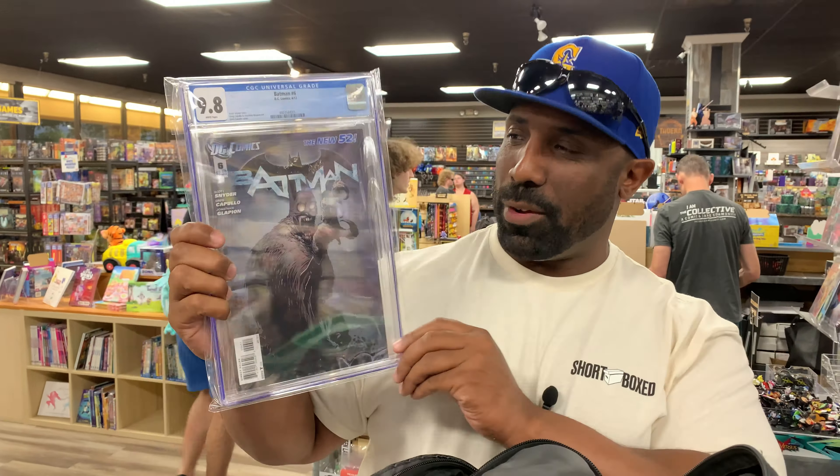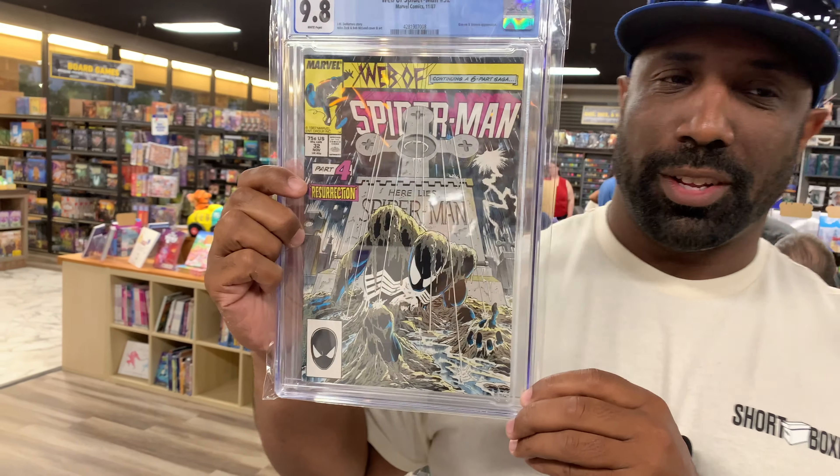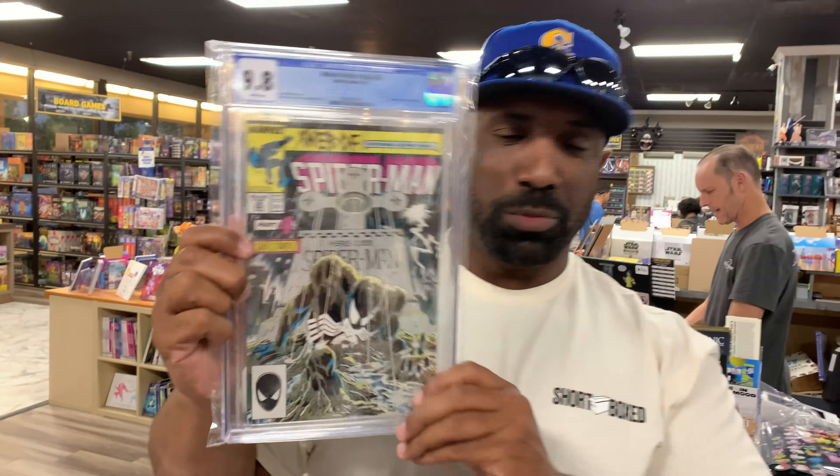What was Spider-Man 32? Incredible story. Great cover. That's one of my favorite books. Even better story. The story is incredible.